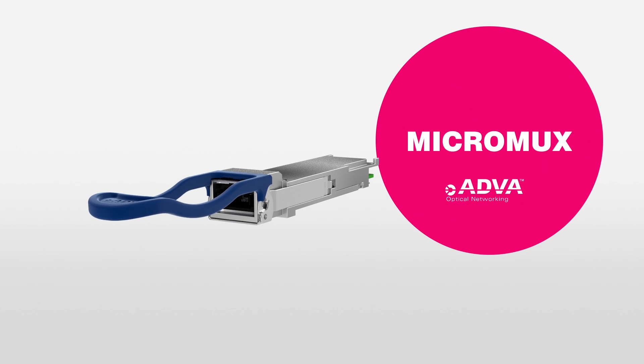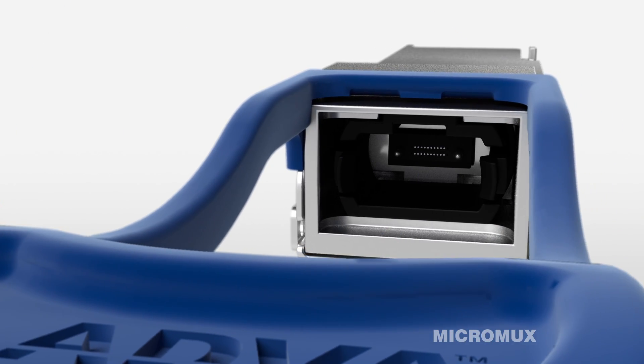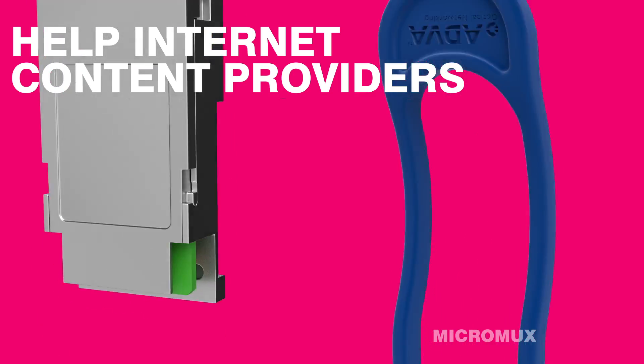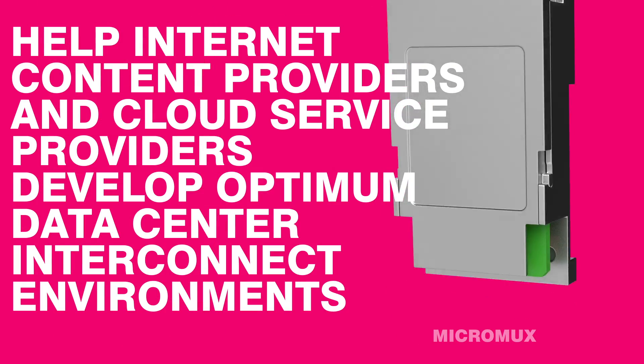Introducing our new MicroMux, the latest addition to our FSP3000 Cloud Connect platform. This active QSFP28 has been specifically designed to help internet content providers and cloud service providers develop optimum data center interconnect environments.